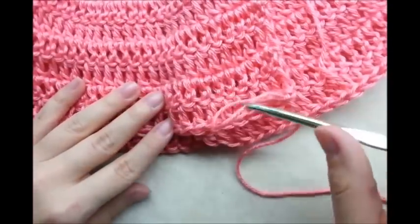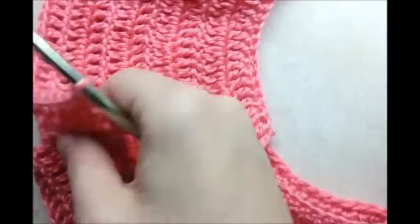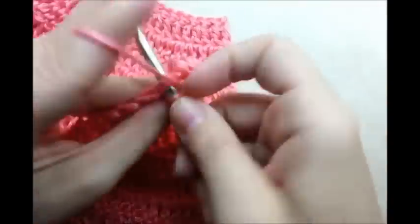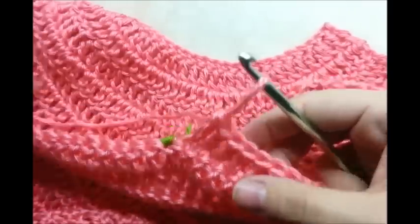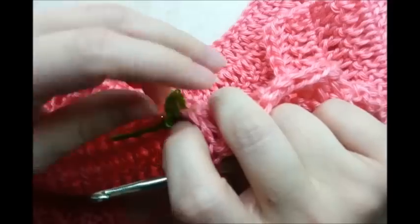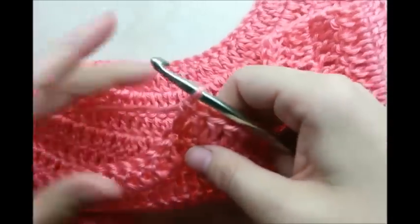Now I'm just going to pick up where I left off, do my chain one and turn, and continue putting one double crochet in each stitch until I get to my first stitch marker. Once I reach my first stitch marker, I'm going to go ahead and double crochet into the stitch that has the stitch marker and move the marker since I don't need it anymore. Now I'm going to do a chain of 15.